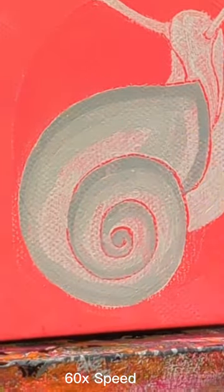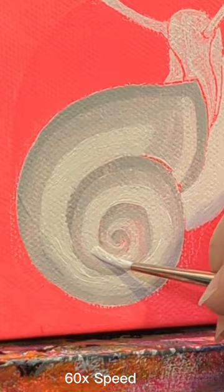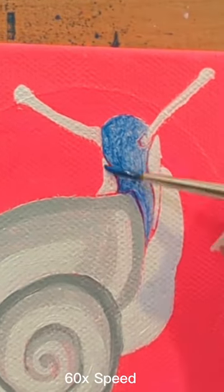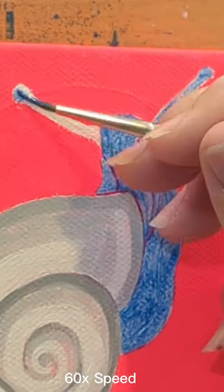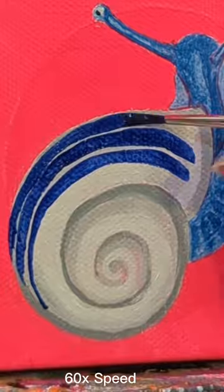I did the background in fluorescent pink and I added a circle over that in fluorescent magenta. The rest of the colors here are pretty simple: white, black and grays and some blues and greens. And just a hint of magenta and yellow on the shell. I hope you like it!